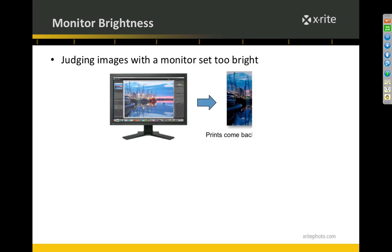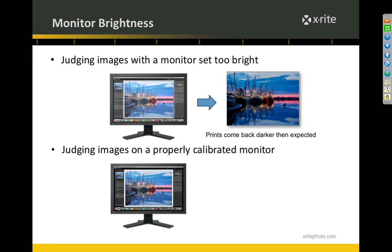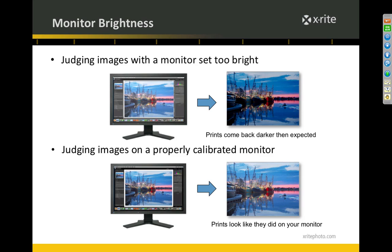The other thing calibration gets under control is your monitor brightness. I hear from professional photographers all the time that their prints come back from the lab darker than they looked on the monitor. It's almost universally the case that their monitor is set too bright. If this image on the right looks great on your monitor, your monitor is set way too bright because that image is way dark. If you get your monitor calibrated and profiled, you'll have an accurate depiction of what the data really is in your file, and prints will come back looking like they did on your screen.